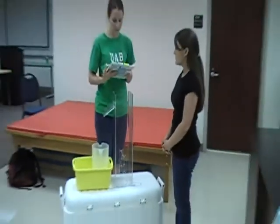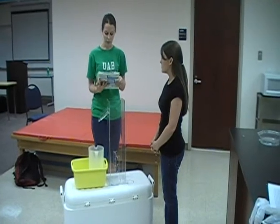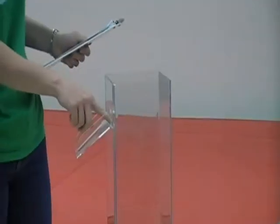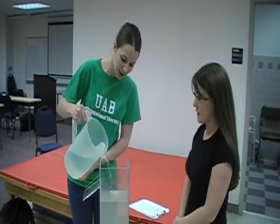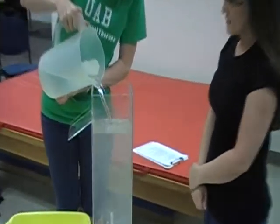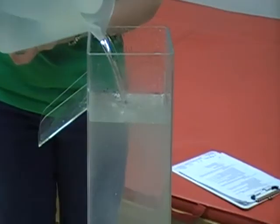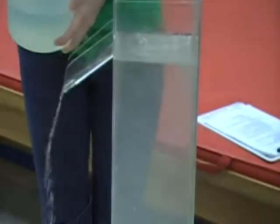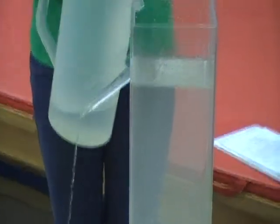Next, you want to fill the volumeter with room temperature water to the point of overflow. The point of overflow is just at this line here. We're going to finish filling the volumeter to the point of overflow and just let the excess water pour out.